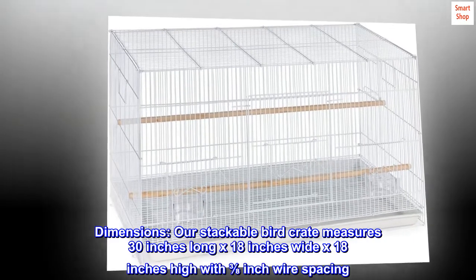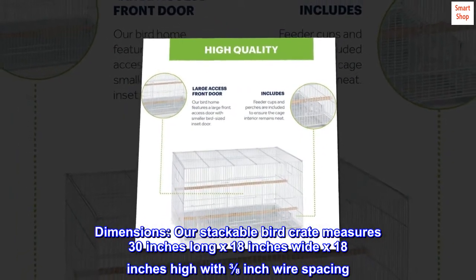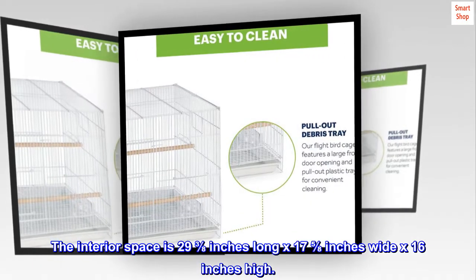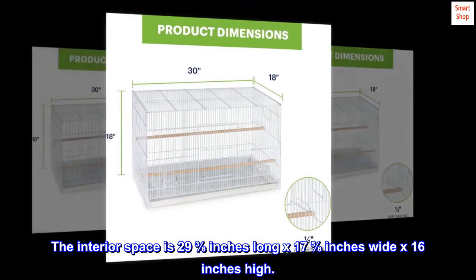Dimensions — our stackable bird crate measures 30 inches long by 18 inches wide by 18 inches high, with 3/8 inch wire spacing. The interior space is 29 and 3/8 inches long by 17 and 5/8 inches wide by 16 inches high.